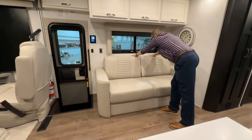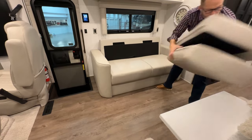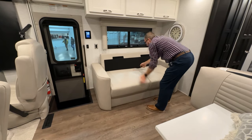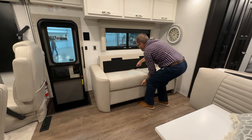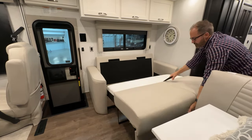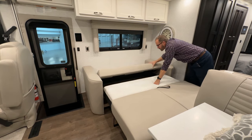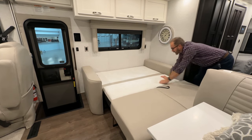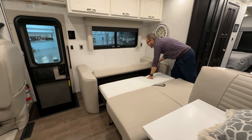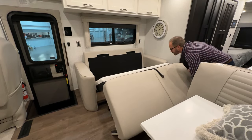To fold out the sofa into a bed, just remove the back cushion. You'll need to pull this up to release it, then lift it out, and put the back down — and there we have our bed. To close it, just do the reverse: back goes up, then lift and fold.